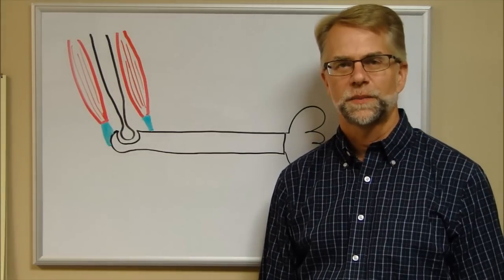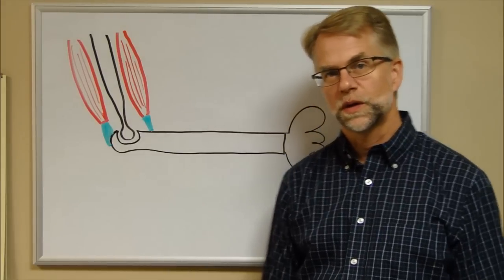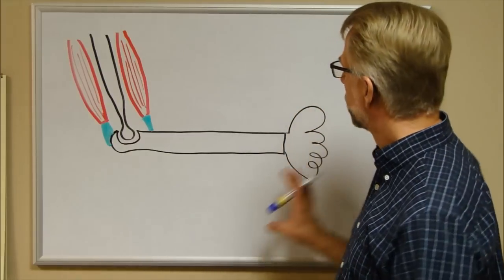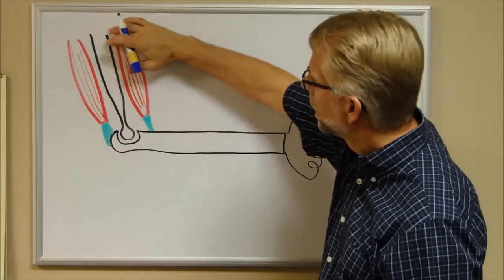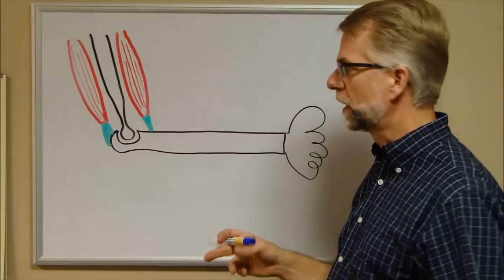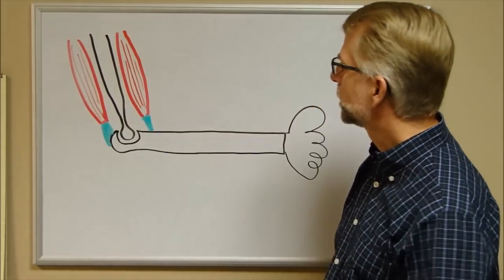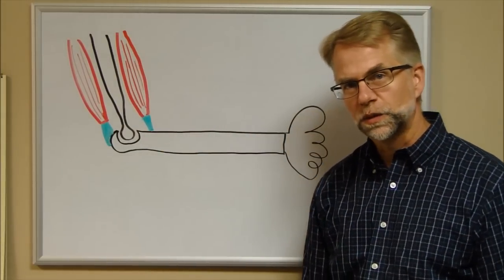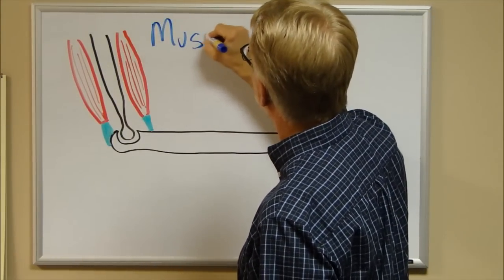In this video I want to talk about sensory organs inside the muscle tendon unit. There are two sensory organs we're going to talk about: the muscle spindle and the Golgi tendon organ. To explain what they do, I've drawn a schematic of an arm with the humerus, forearm, and hand carrying something heavy, along with elbow flexor and extensor muscle tendon units. The muscle belly is in red and the tendinous attachments are in green.